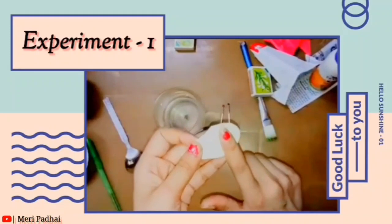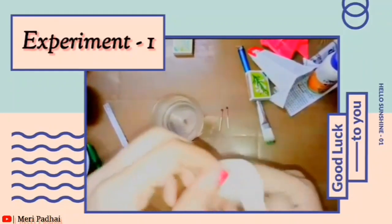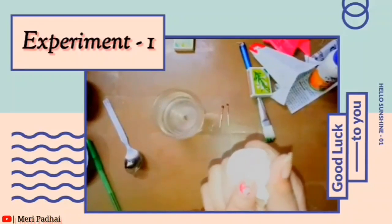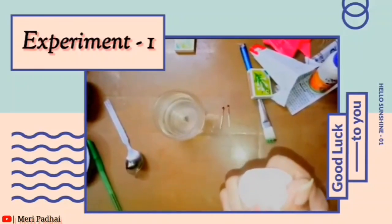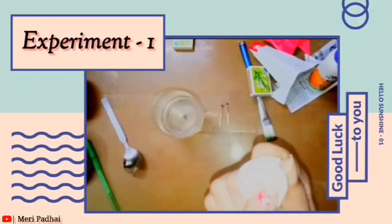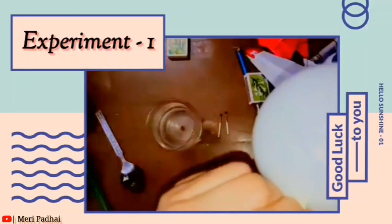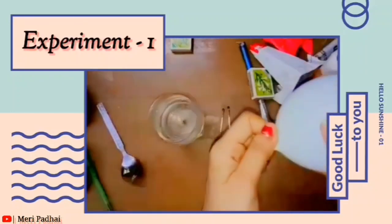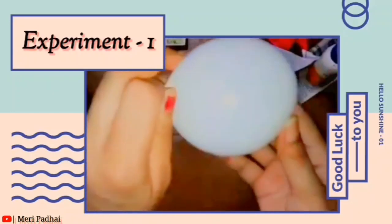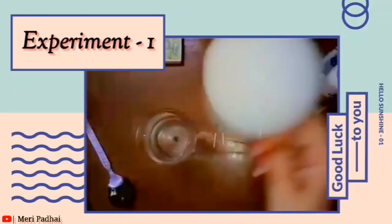First, take a balloon like this. You just take a coin — you can use a one rupee, two rupees, five rupees, or a ten rupees coin. I have taken a ten rupees coin here and put some air in the balloon.